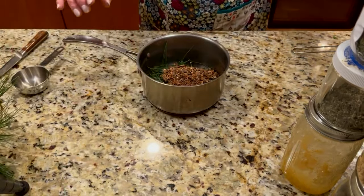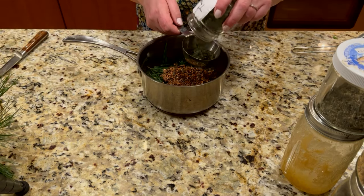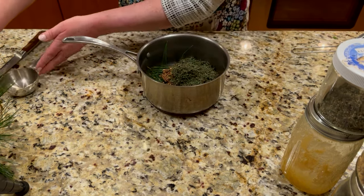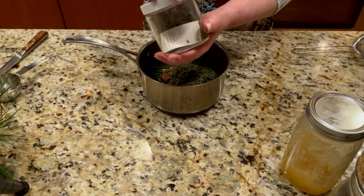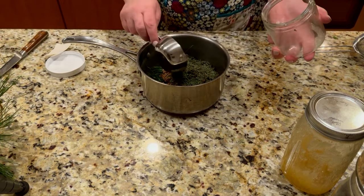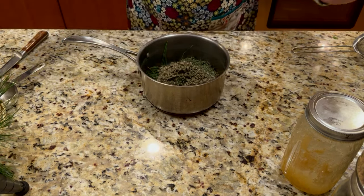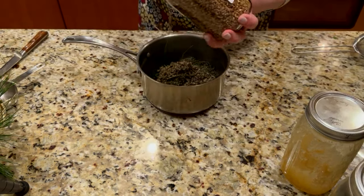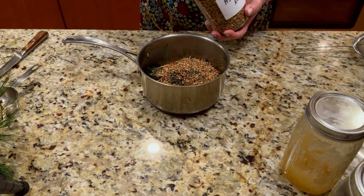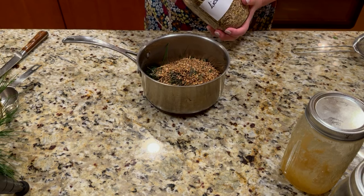Next I'm adding thyme — thyme is used in cough medicines and is a good antibacterial agent, so I'm putting in about one-third of a cup. I'm also adding some mint; I don't have a lot so I'm using everything I have, which is close to one-third of a cup as well. Mint is very helpful for opening up airways. Then there's astragalus root, which is a strong ally for treating upper respiratory issues — antimicrobial and very good for respiratory health.